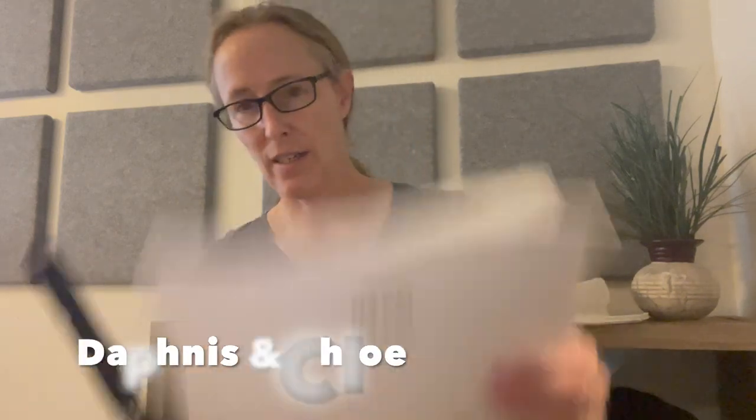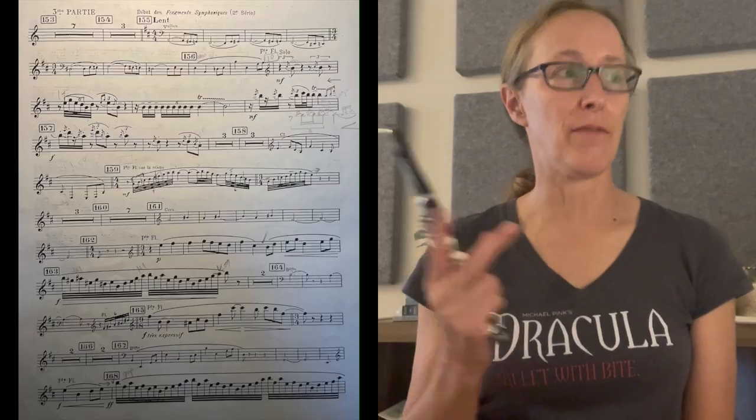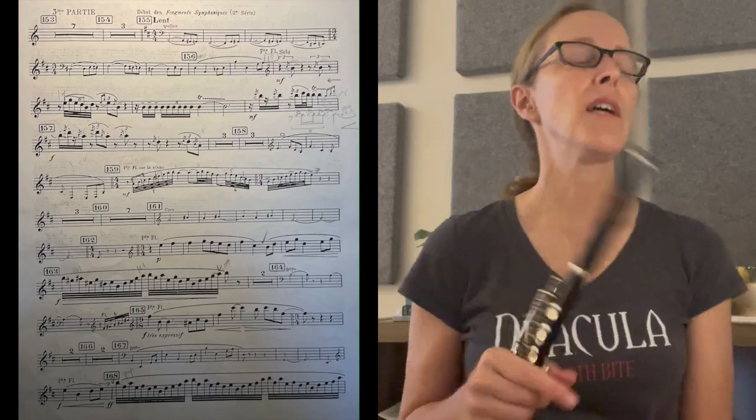Today I'm going to do a video on Daphnis and Chloe, the piccolo parts — the main piccolo solos. This piece by Ravel is originally a full ballet in three movements, but what's usually done in orchestras anymore is just the entire third movement, now called the second suite. The opening sets the scene, evoking imagery of nature — forests, characters like Pan and woodland nymphs. You hear little chirps of things in the forest, and that's where the piccolo comes in.